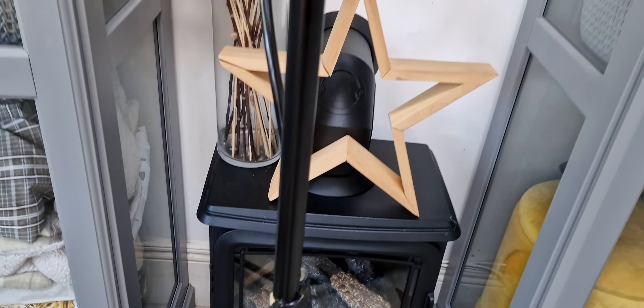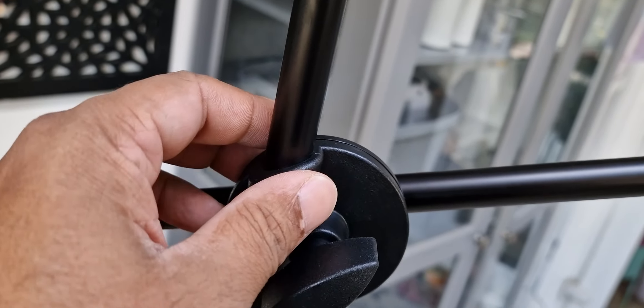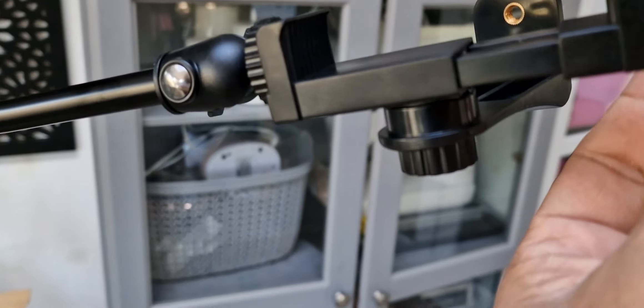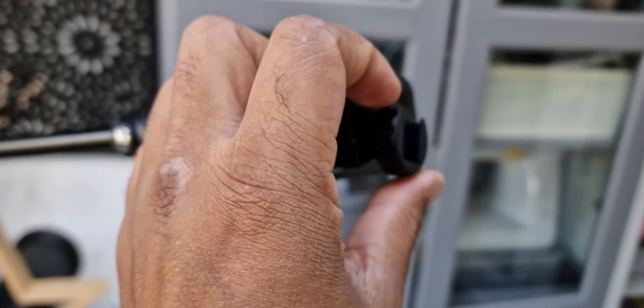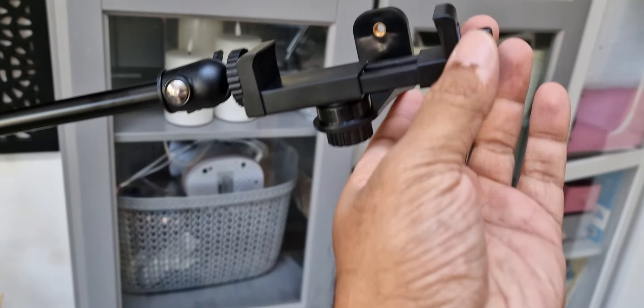What you get at the end is a T-connection here, which allows you to overhang on top with your mobile phone. Where you connect the phone is quite good — it's not spring-loaded like the other one. You literally have to turn this, put it in, close it down, and tighten it.